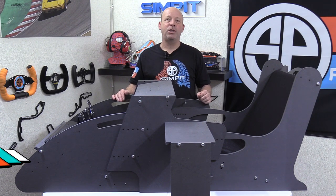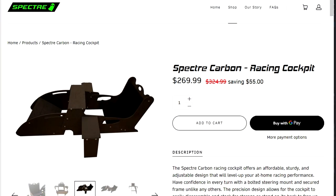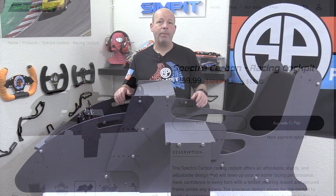This is The Sim Pit, I'm your host Sean Cole, but the real star of today's show is the Spectre Carbon racing cockpit. The Spectre Carbon racing cockpit is an inexpensive and simple option that can have you up and running in a matter of minutes with some basic tools.